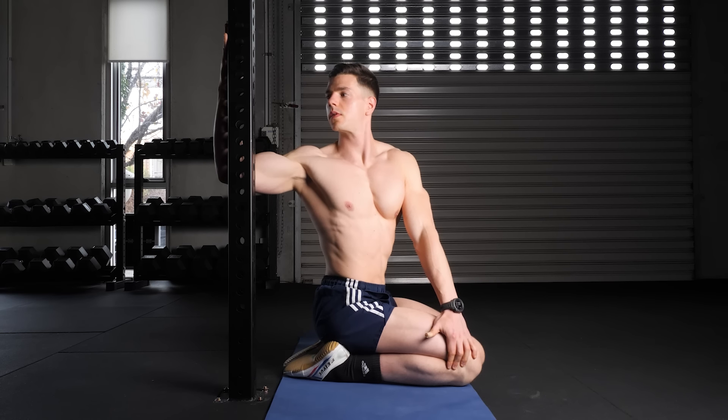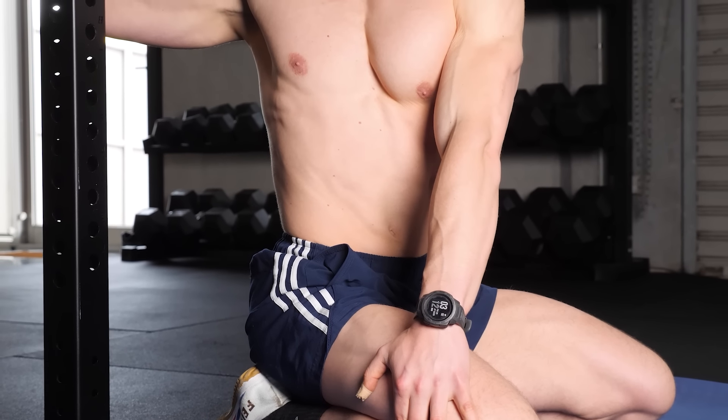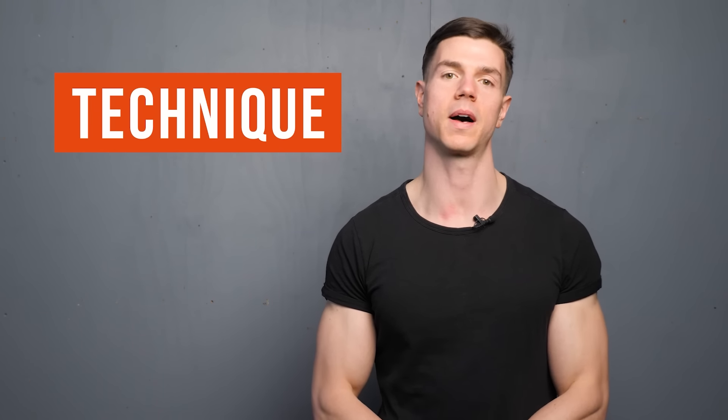The corner stretch helps us improve thoracic rotation. This passive posture increases flexibility of the stubborn upper spine segments. Your patience and dedication with this stretch helps lengthen the chest muscles as well. The corner stretch requires some tinkering to find a position that suits.